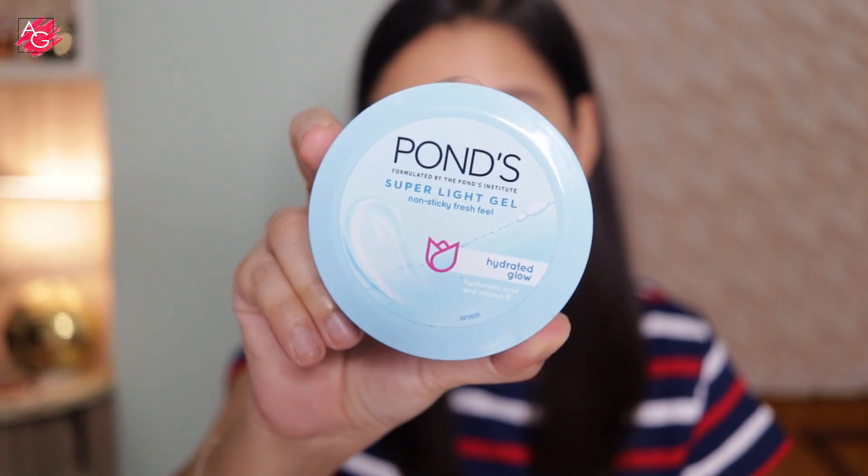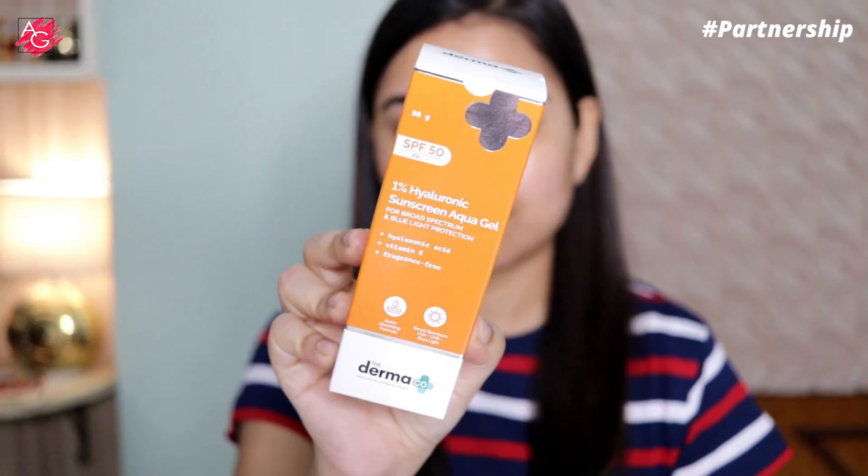As usual, I'm starting off with a good hydrating moisturizer — this has hyaluronic acid, and once you apply it, makeup sits really well on top of it. Next I'm using the Dermaco one percent hyaluronic sunscreen aqua gel.